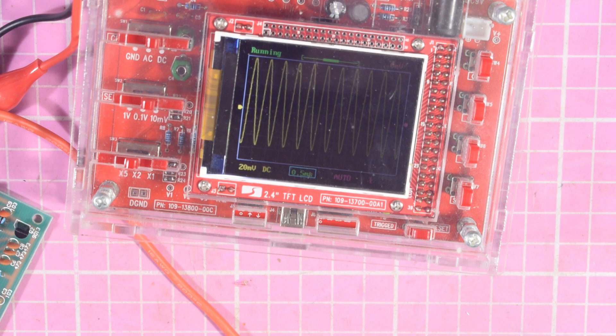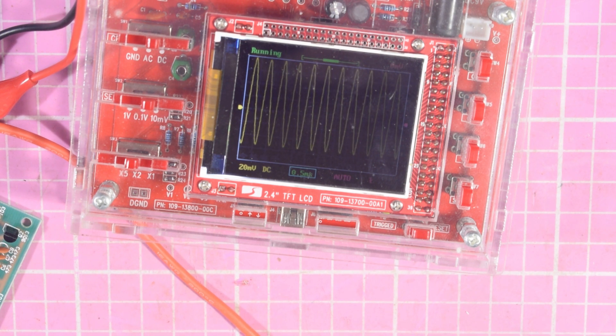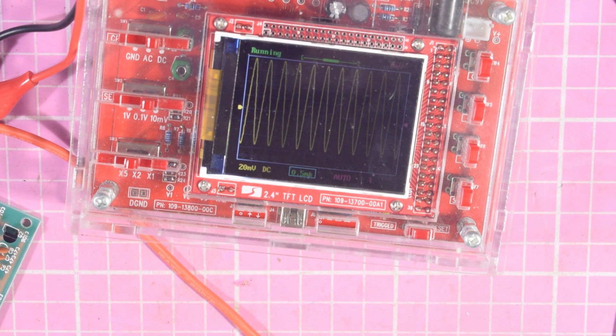That's the little baby signal generator board from China, very cheap to build. It doesn't take very long even if you work on the principle of throw it together — it's going to work, as I tend to do with these cheap Chinese kits. I'll look at them afterwards if they don't work, but throw it together, it works. Solder it up and you can use your output signal to just generate your frequencies.